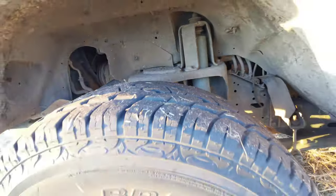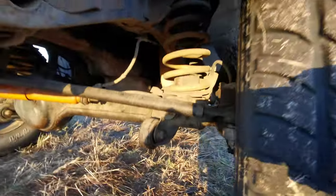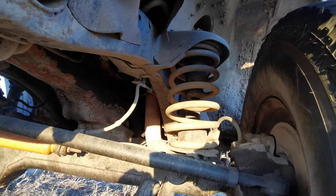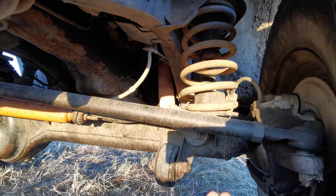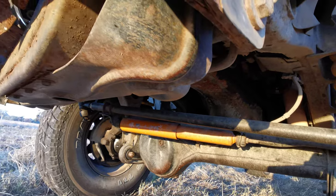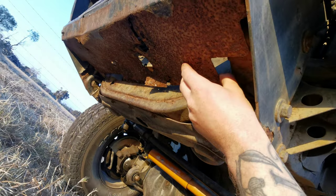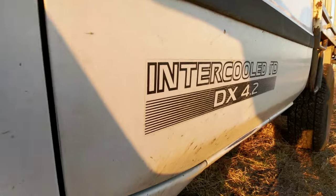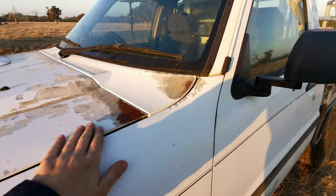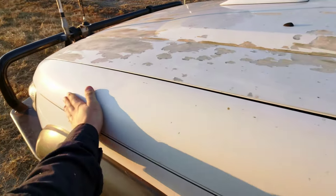Those look like upgraded springs and shocks - sorry guys, they've been on so long I cannot see the label on them. Looks like the steering dampener's been replaced at some point in time. Oh, a little bit of rust on the bottom of the bar there - actually that's just a bit of underbody protection, not the bar itself.